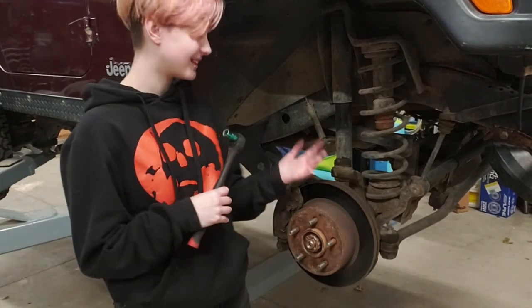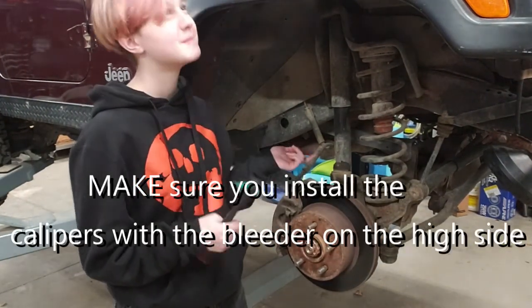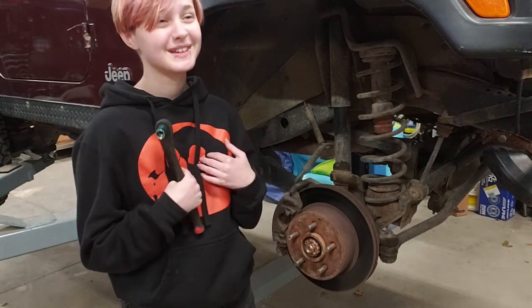Alright, so we're going to start by taking this side off on the passenger side. Then, we're going to have two bolts we take off that are 13mm, and then there's another bolt to take the brake line off that is a 14mm. So, I'm going to go ahead and do that now.